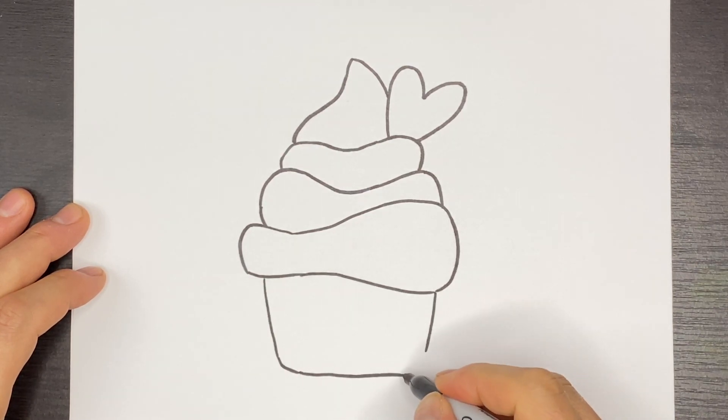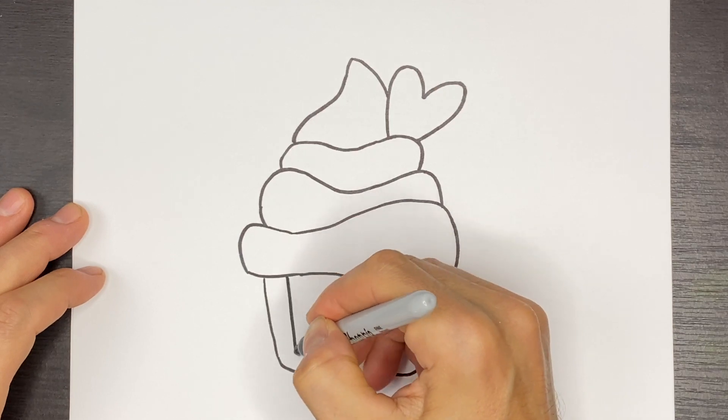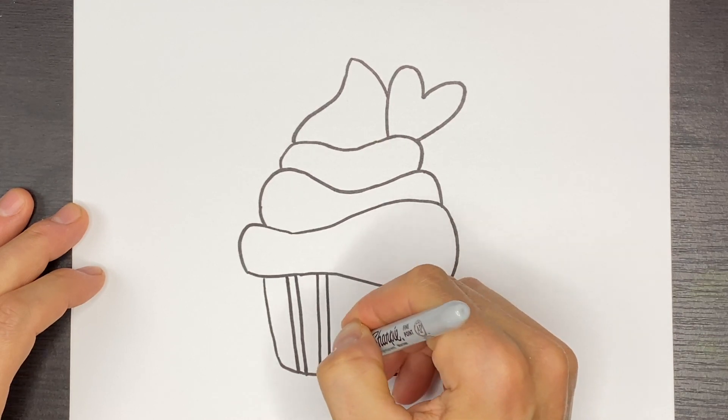We'll join those two lines together and the corners will be rounded a little bit. Then I'm going to add some lines like this and we'll just do a few across.